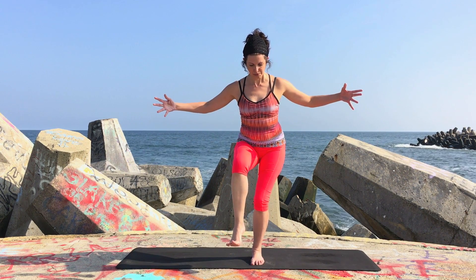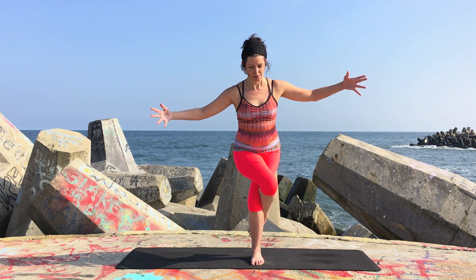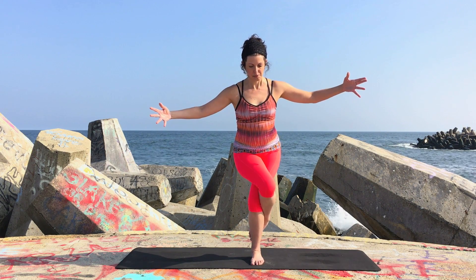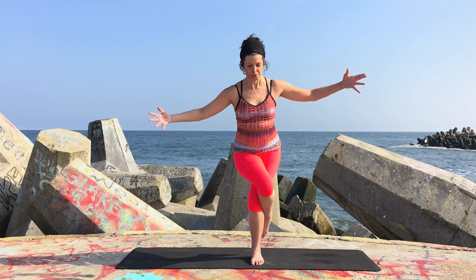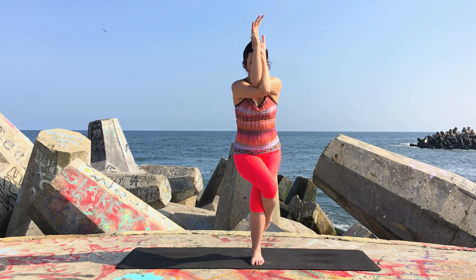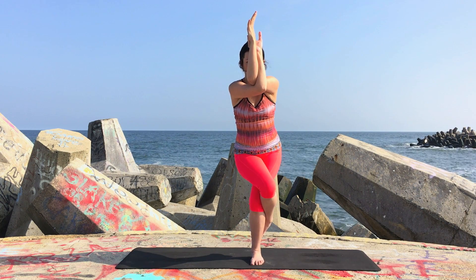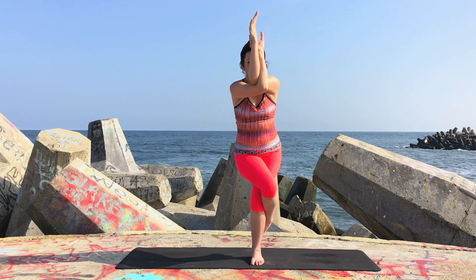Inhale, extend the arms out wide, keep the standing leg bent, and cross the right leg over the left. You can rest a foot on the floor or wrap it around your leg — whatever feels comfortable. Then take eagle arms by wrapping the left arm above the right, hands back to back or palm to palm.